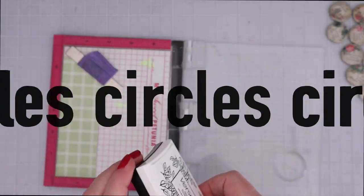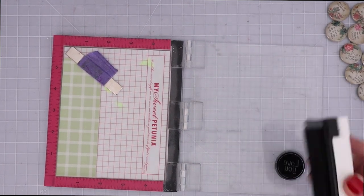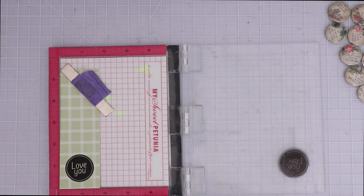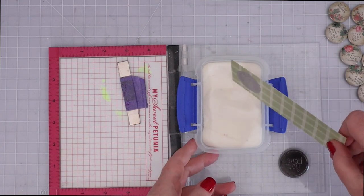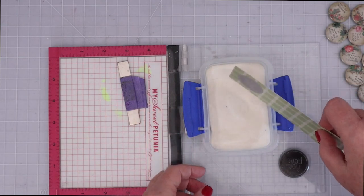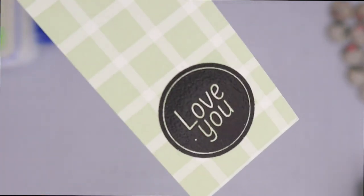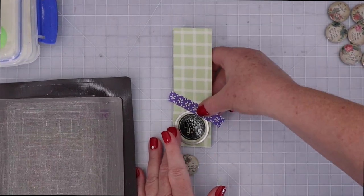The next card is going to be based on one of the circle sentiment stamps, so I'm going to start by stamping it with Versafine Black Onyx ink on a scrap of pattern paper from the kit. One of the reasons I like to use small plastic containers to hold embossing powders is that you can dip the stamped image right into the powder and there's no cleanup. I found a circle die just a bit larger than the stamped circle and temporarily adhered the die with purple tape to run it through my die cut machine.